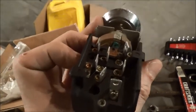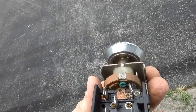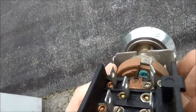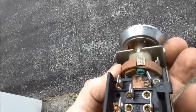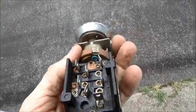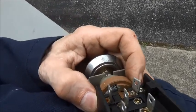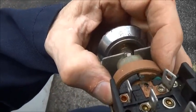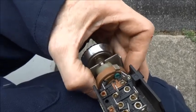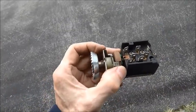There you can see the green corrosion in there. You can see that spring and the corrosion. You can take electronic contact cleaner and spray it in there, or use a delicate wire or some emery cloth to clean up those contacts, and you may be able to get that rheostat function back.